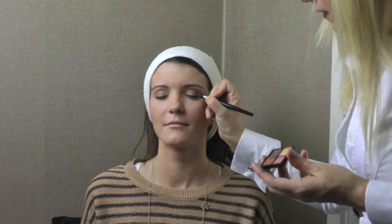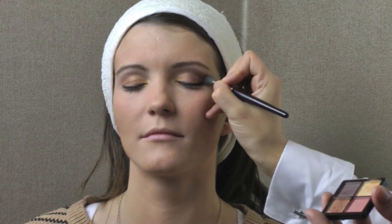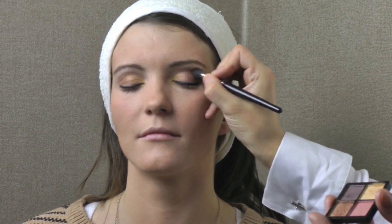Apply the very chocolatey colour from the quads — which I liken to a galaxy — to the corner of the eye and just under the brow line where the crease is, like so. Then with a precision brush or a very small brush, apply the nice light colour again to the corner of the eye, just a quick dab.